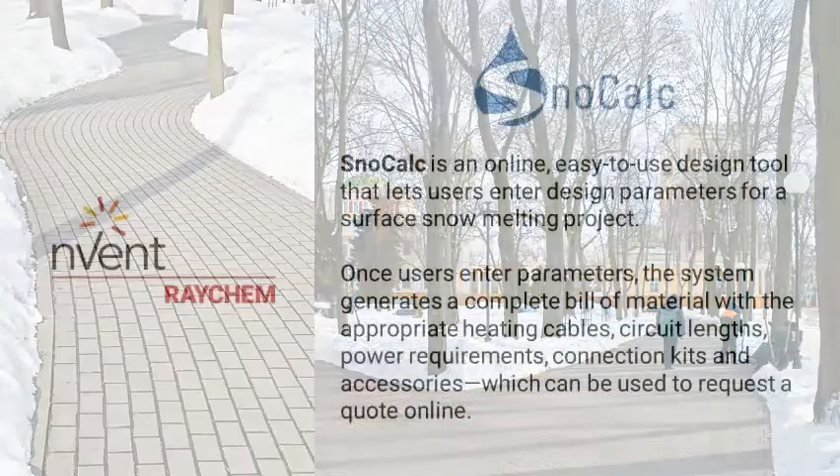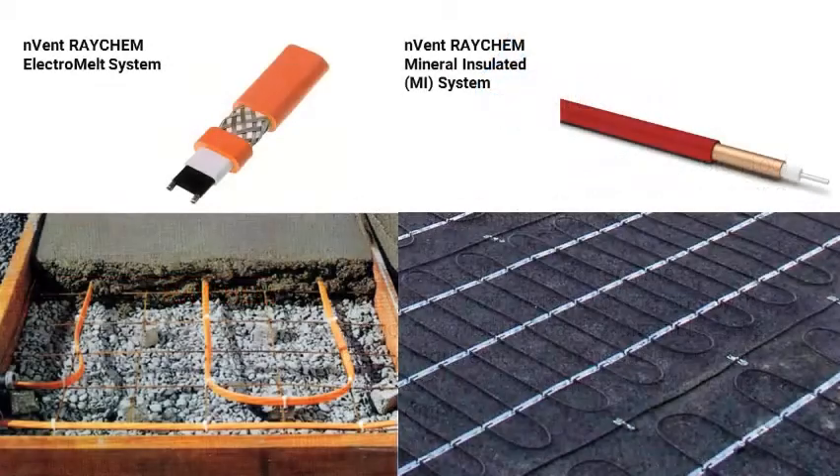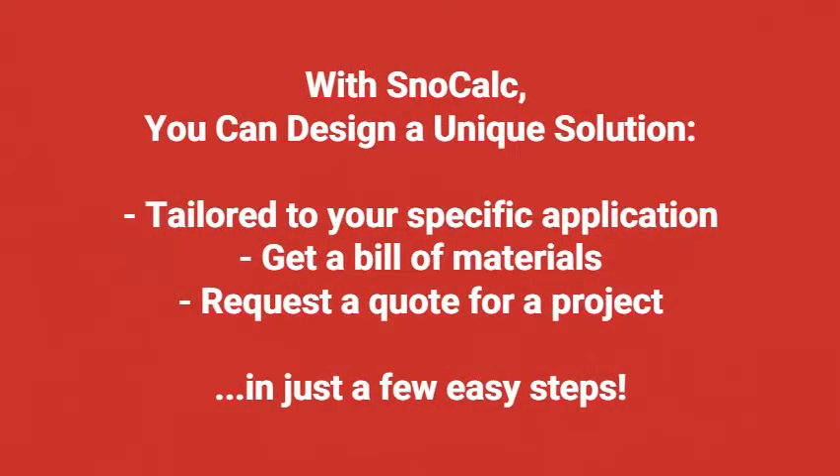We have designed a new easy-to-use online tool that lets you design an Invent Raycam Electromel or MI surface snow melting system quickly and efficiently. With SnowCalc, you can design a unique solution tailored to your specific application, get a bill of materials, and request a quote for a project in just a few easy steps.